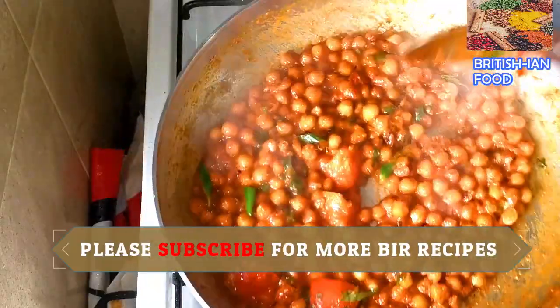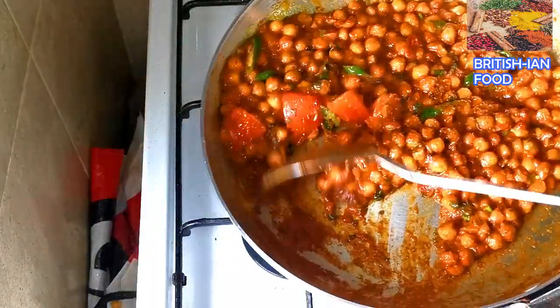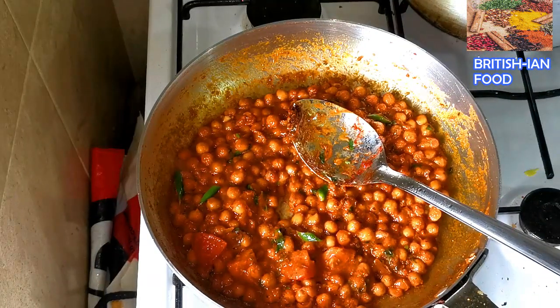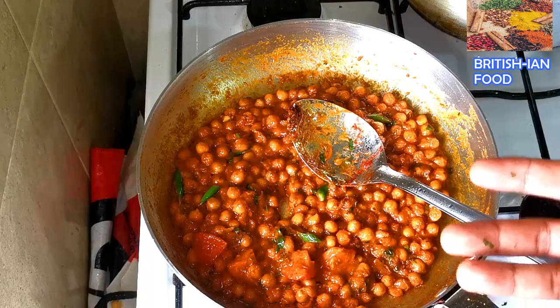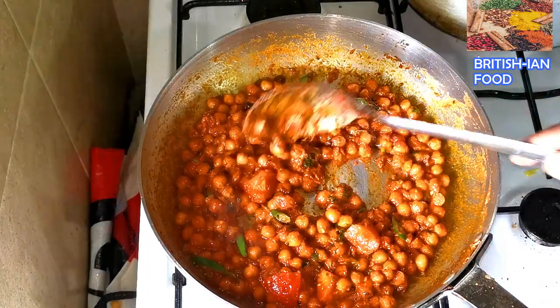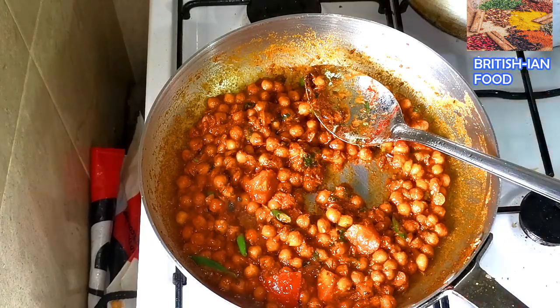The masala is almost ready — you can see it's caramelizing nicely. If you like it mild, skip the chili powder and add more cream. You can make it more creamy by adding two or three chef's spoons of cream. If you want a creamy masala, everything is the same — just skip the chili powder and add more cream.